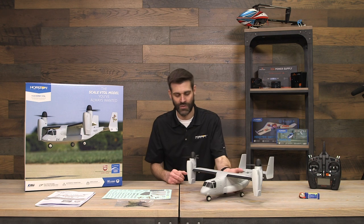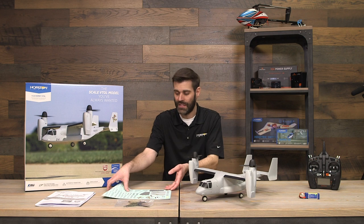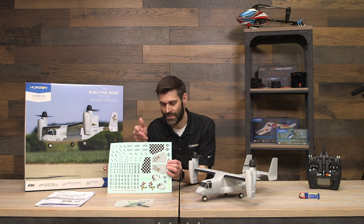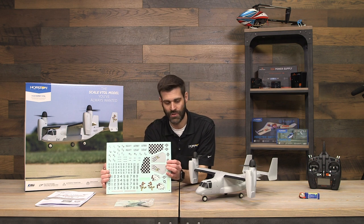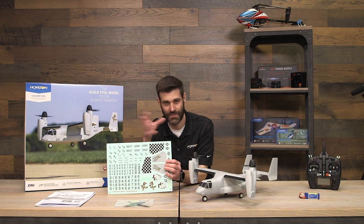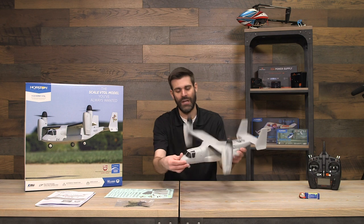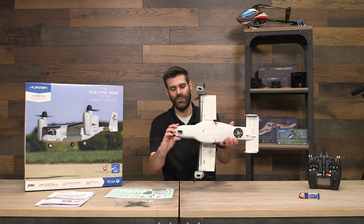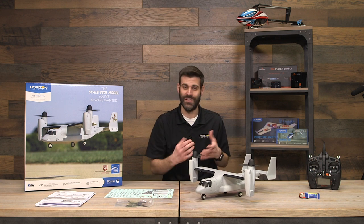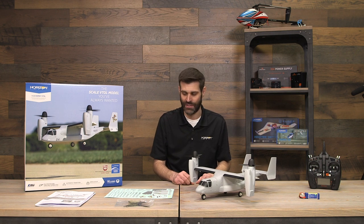In multirotor mode you have yaw control, but in airplane mode you do not — it has very limited yaw control with thrust vectoring, so you really can't taxi as an airplane. In multirotor mode, however, you can taxi easily since the nose wheel castering allows for rolling takeoffs and landings. Installing the landing gear is very simple. It also comes with a decal sheet so you can customize the trim scheme with different military branch markings, tail art, and numbers.